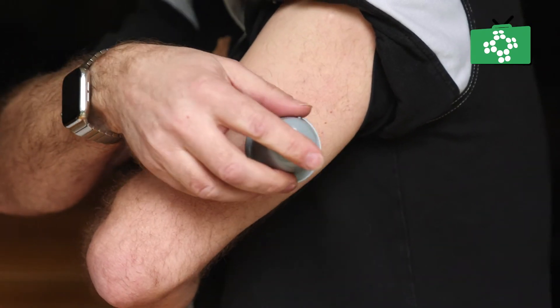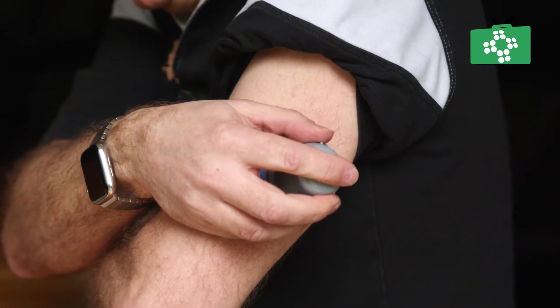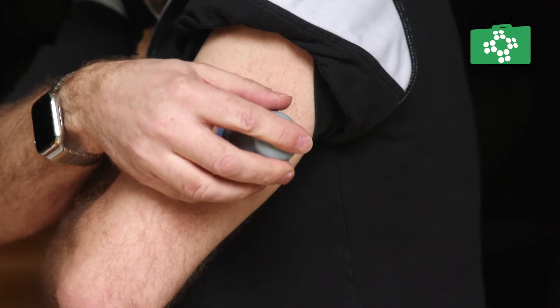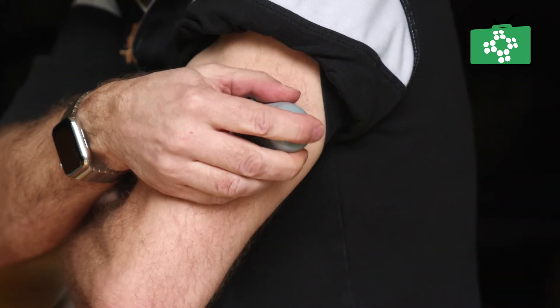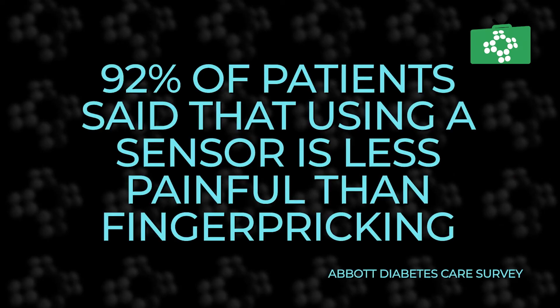The Freestyle Libre 2 sensor is applied to the back of your upper arm with a simple disposable device called an applicator. When the sensor is applied, a thin flexible sterile fibre is inserted just under your skin. In a study conducted by Abbott Diabetes Care, 92% of patients surveyed agreed or strongly agreed that applying the sensor is less painful than finger pricks.